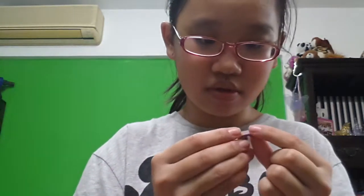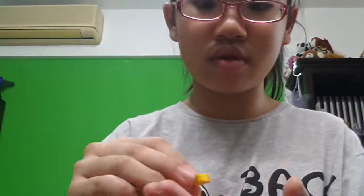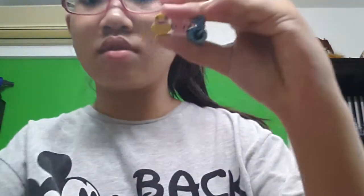This is the packaging, and this time they gave more erasers. This one is kind of different from the other ones they gave me. There's a Hello Kitty one, and there are three erasers total. This one is from the previous time I bought from them, and this is the one from this time.